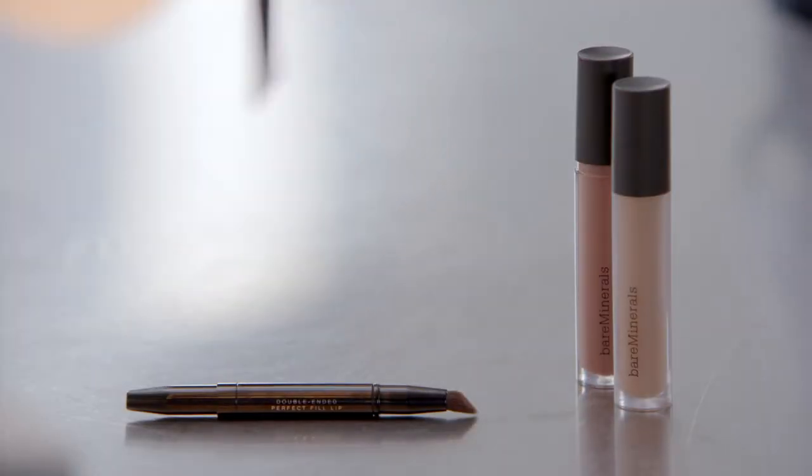I do. I kind of have a darker undertone, so it's hard for me to find that right nude that works well with my skin tone. So one of my favorite things to start with is our under-over lip liner. And what I love about the lip liner is it glides on so smoothly.